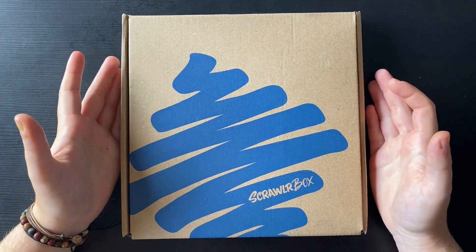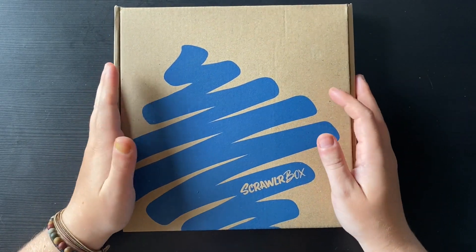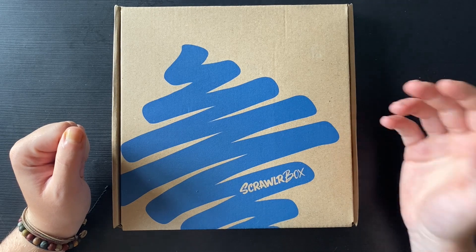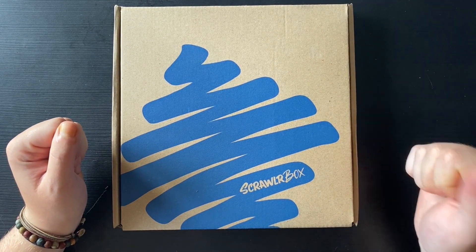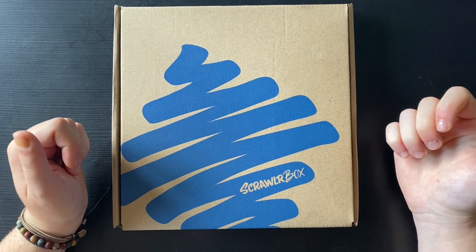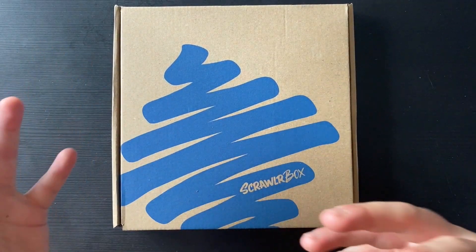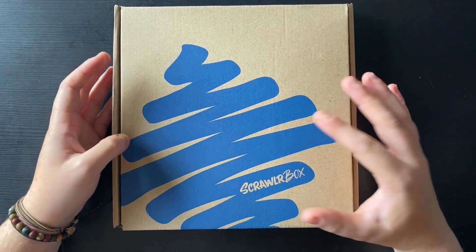Hello and welcome back to another video. As you can see here we have our July Scrawler Box. If you don't know what Scrawler Box is, it is a monthly art subscription box where you receive mysterious art supplies every week, a Scrawler theme which is usually a word or phrase, a Scrawler zine that tells you a bit about the supplies, a bit about the featured artist and some Scrawler tips on the supplies.